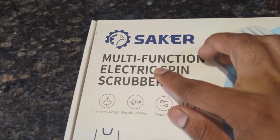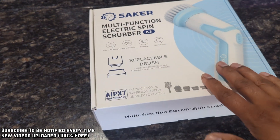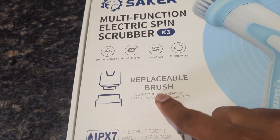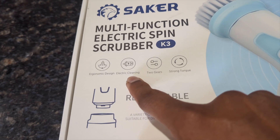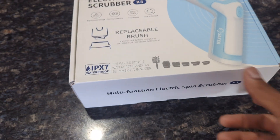So today we're going to be unboxing the new Saker Multifunctional Electric Spin Scrubber. This thing is waterproof, you can replace the brush, it charges really fast, has electric cleaning, and it comes with two gears. Let's unbox and check this out.